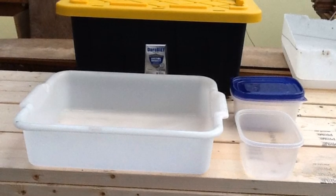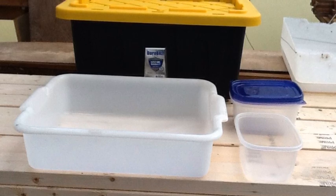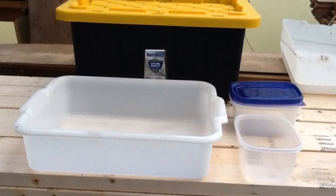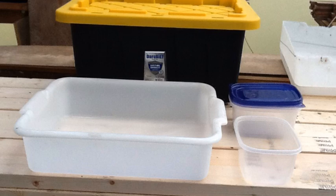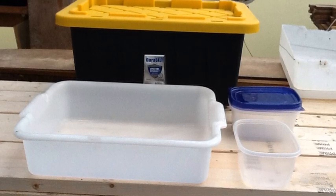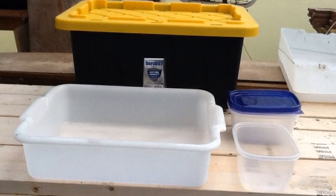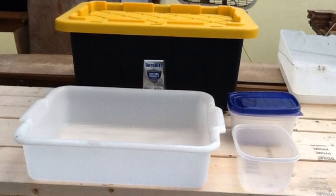Altogether, this project cost around $12-$15 and took maybe 20 minutes. It's been one of the easier projects I've tackled and it certainly works well. We're getting anywhere from a cup to a quart of bugs out daily, and the chickens really enjoy them.